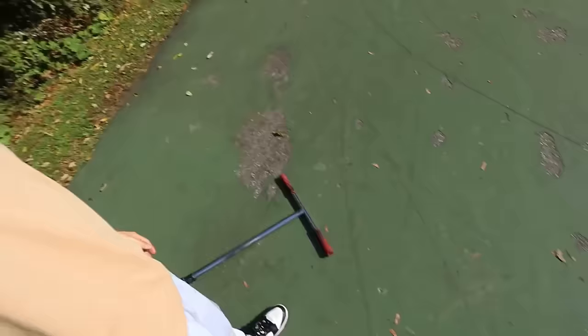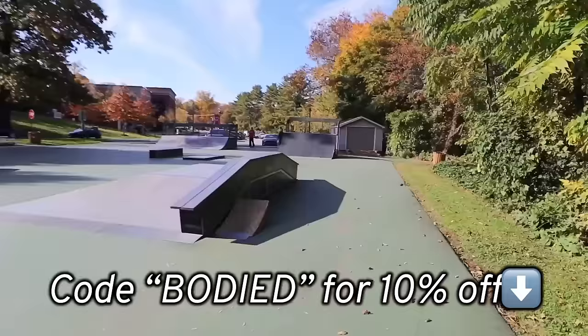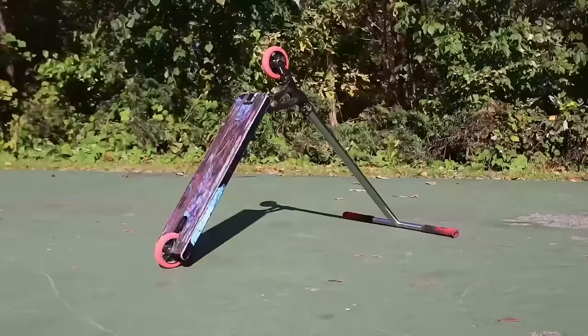Hey, what's poppin everyone, welcome back to a brand new video. Today I have my street scooter and we're gonna be teaching you guys some of the easiest street scooter tricks you can learn. I'm kind of in the middle between park and street riding. This is actually a Jazzy Carter deck made on the mag gear website — link in the description, use code to save ten percent off. The park is basically empty so let's take advantage of that. Before we get started, go subscribe — it's free, it's a W, you're never gonna be disappointed.